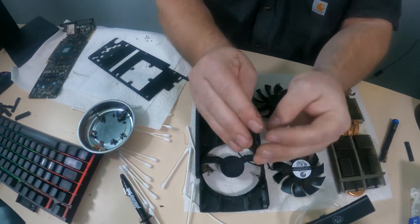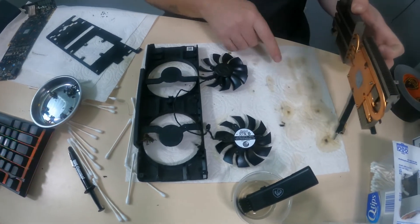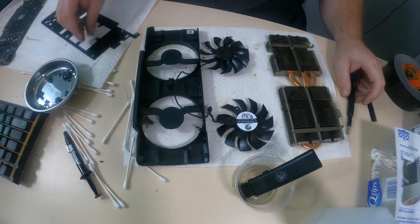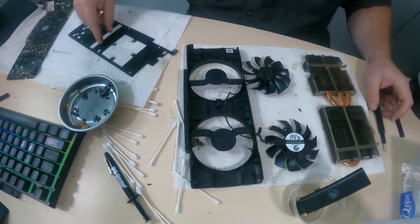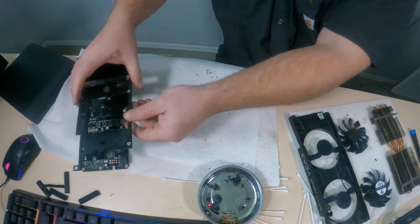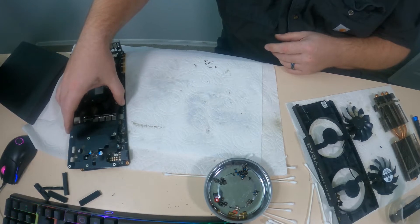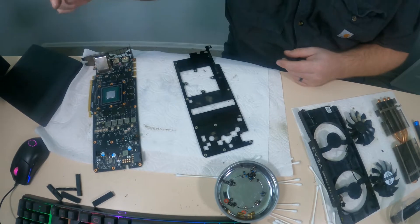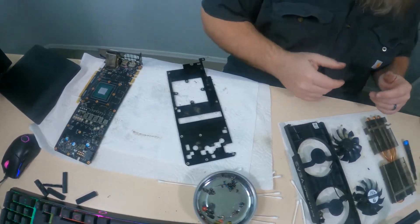Sometimes these thermal pads come off easily, sometimes they're a pain. You can see my hands are getting super dirty just from cleaning, and you can see the fins down below are all brown from the alcohol soaking down. I still need to finish cleaning this fan and fan housing, clean this front plate piece, clean the PCB and GPU die, and clean the back of the PCB. Stay tuned while I clean all this up.